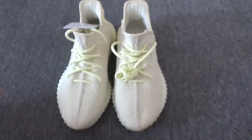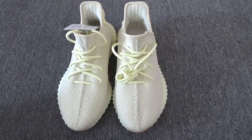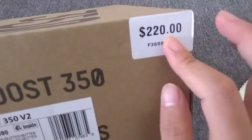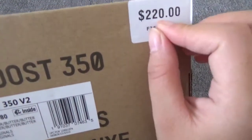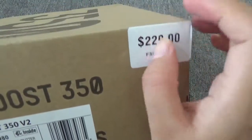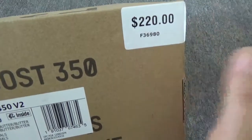Wow, the shoes are very perfect. Next, I want to show you the box. You can see we have the box as well. Thank you for watching. See you next time.